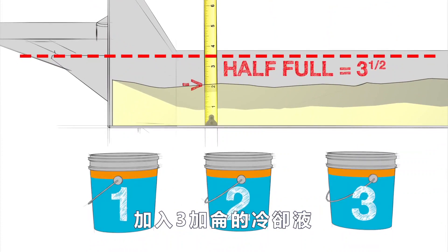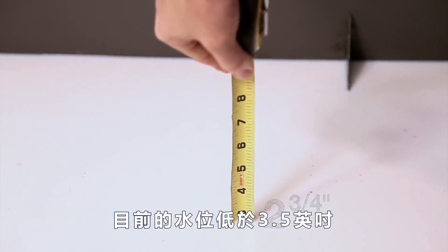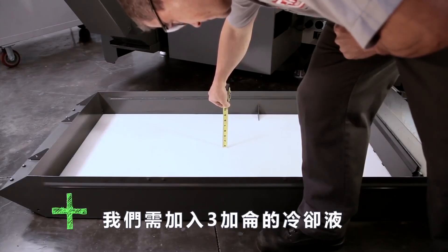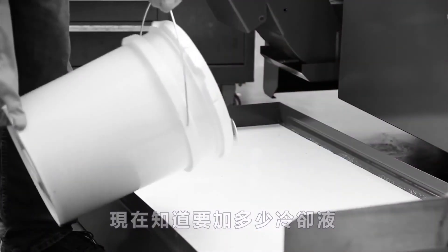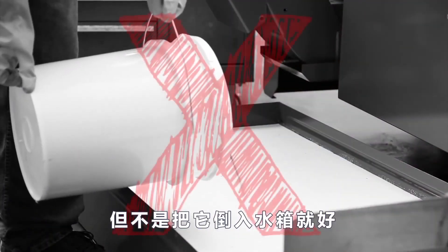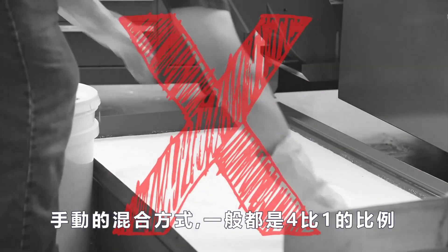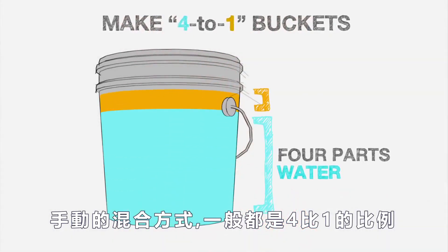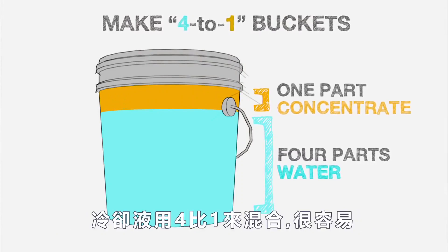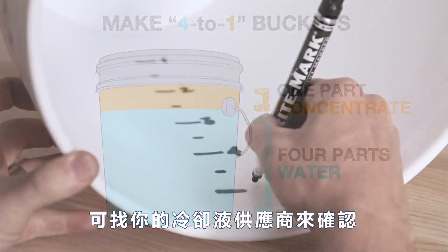Our measurement is under three and a half inches, so we need three gallons of concentrate. Now we know how much concentrate to add, but we can't just dump it in the tank — you have to mix it with water before adding it. When manually mixing concentrate with water, we always use a 4-to-1 water-to-concentrate ratio. Most coolants mix readily at 4-to-1; check with your coolant supplier to be sure.